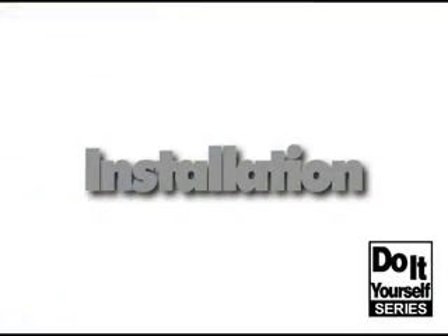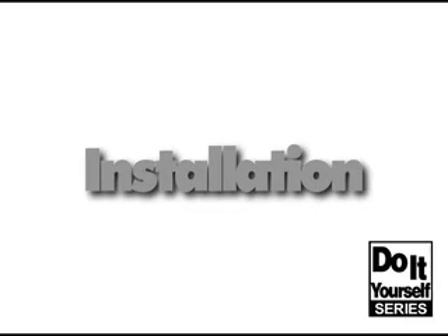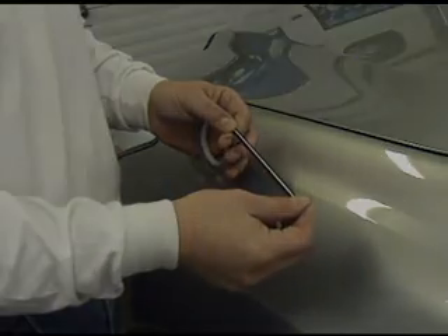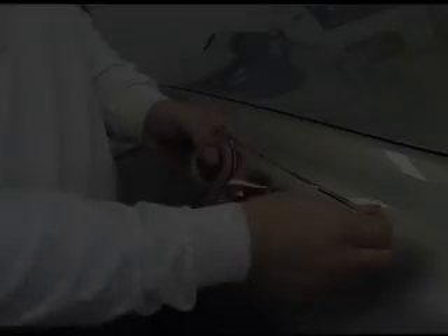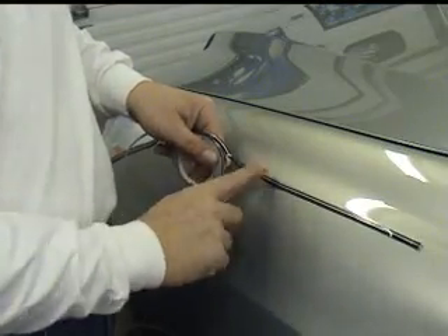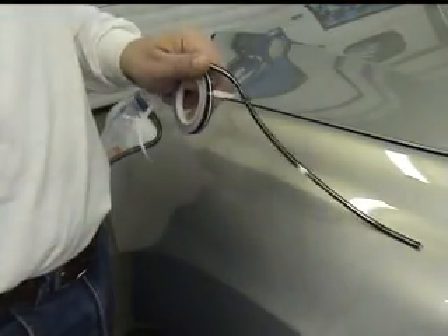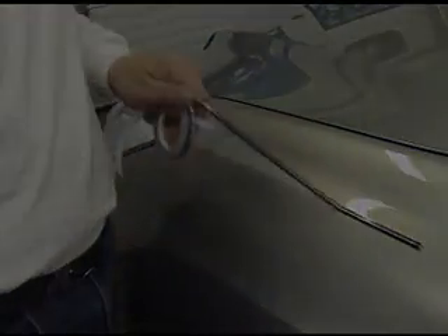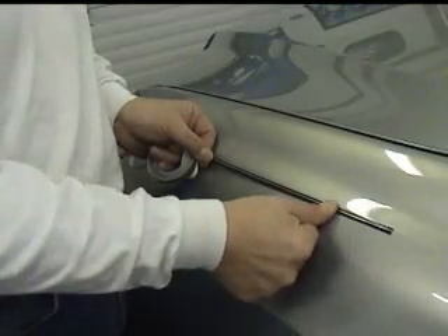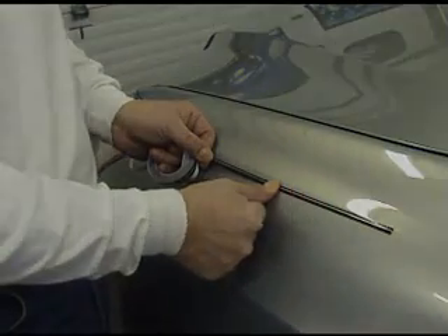Prior to laying out our stripe, let's go over some characteristics of vinyl pinstripe material. All our pinstripe products are manufactured from 2mm automotive grade vinyl materials with a pressure sensitive adhesive. This pressure sensitive feature is unique in that as long as we do not apply pressure to the pinstripe, we can easily snap it up for resetting.